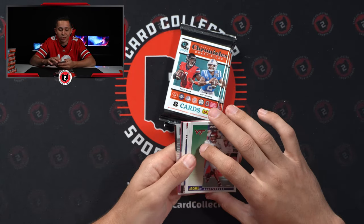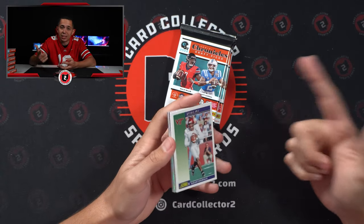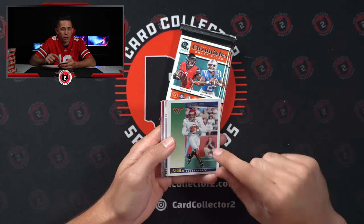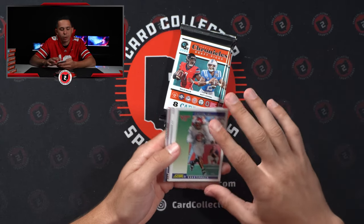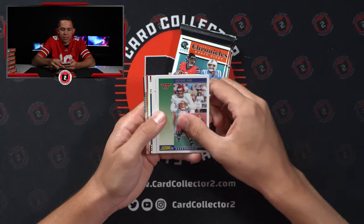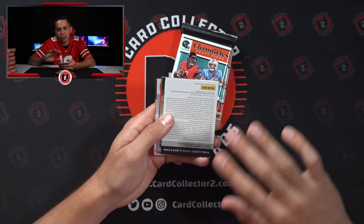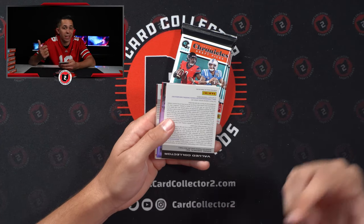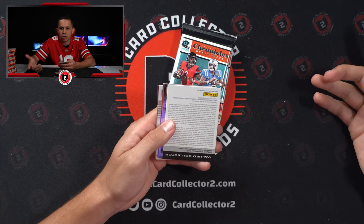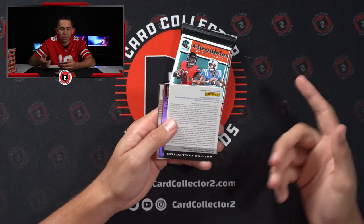One of the biggest surprises for us is there's a good amount of attention around the Cincinnati guys — Alec Pierce and Desmond Ritter. We had a Desmond Ritter auto outsell a Malik Willis auto on our eBay page the other day. That was kind of surprising. Some of the early insights from what I've seen from some of the sales. Redemption — as I mentioned, there's a decent amount of them. Some of them aren't very good. There's guys like Nick Bonito, and then there's some better guys like Drake London, Justin Ross for the Chiefs from Clemson, Derek Stingley.